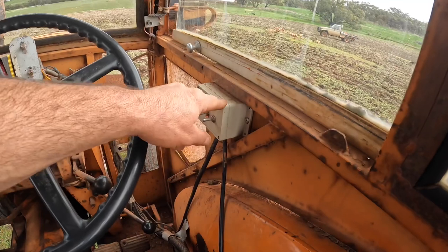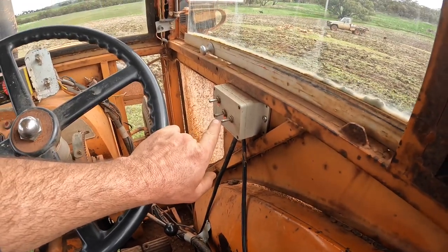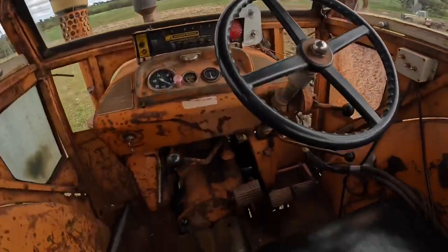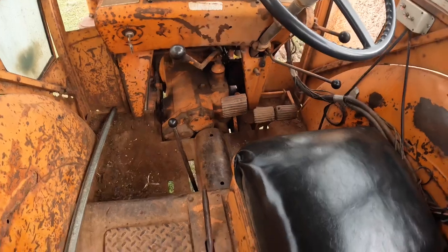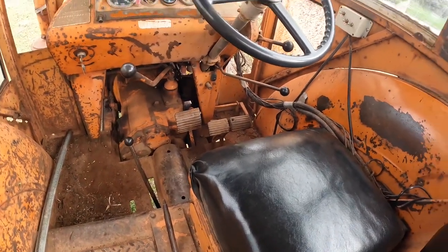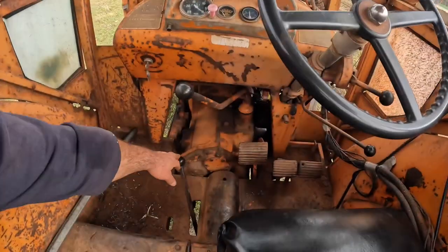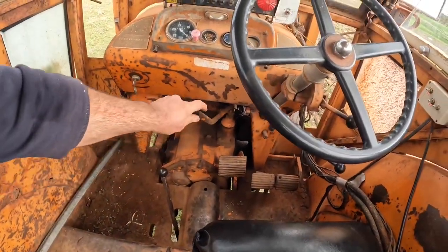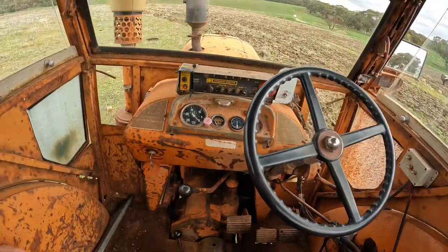We've got another little electrical box here with three switches on it — this is to control the sprayer when we're spraying. And this lever here is to engage and disengage the power takeoff shaft. While we're pulling the seeder we are running in intermediate second gear at about 1600 revs a minute.